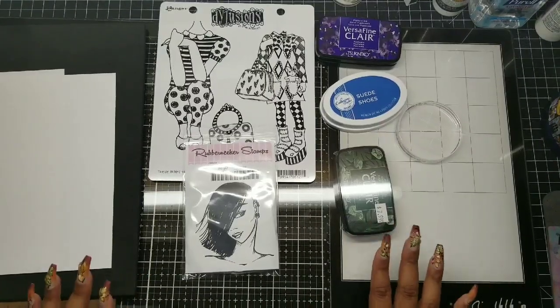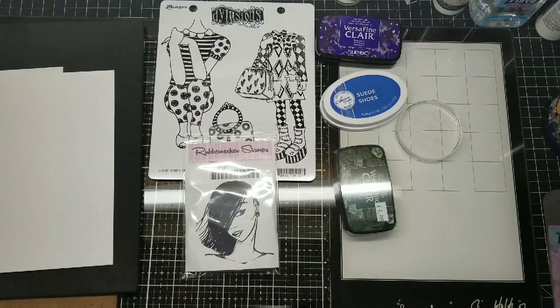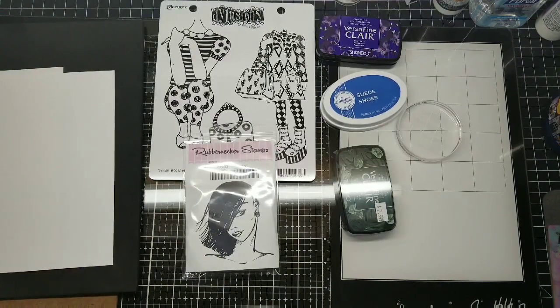Hello my couture crafters. We are in the stamp series now and we are rolling. So right now I want to talk about how to stamp, how to get a good impression.